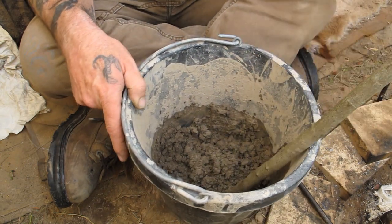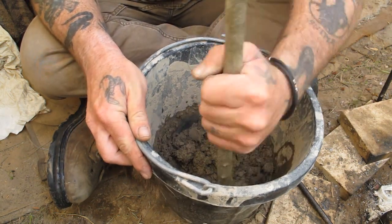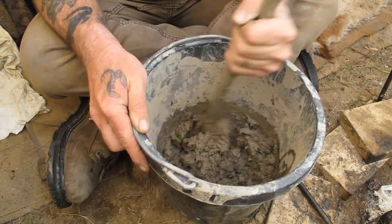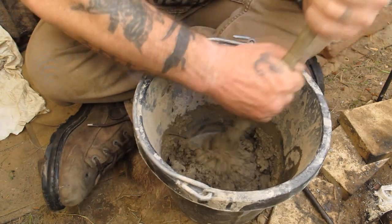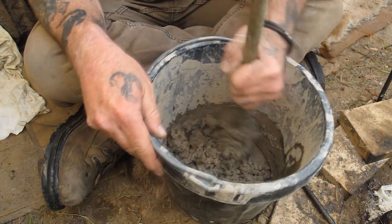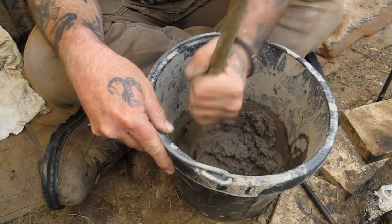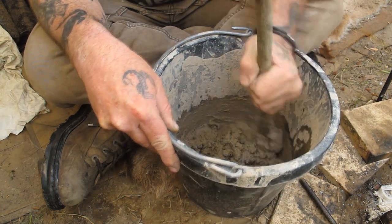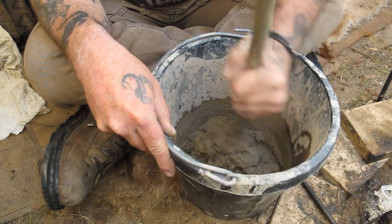We'll probably get to the point where we're doing this with our hands shortly. Any of these primitive skills just take time - that's all it is. It's about taking your time and experimenting, doing it over and over again. You're going to make mistakes and have to correct those mistakes, and that's how you learn. Making mistakes is how you learn, period. That's what dirt time is all about - experimenting with different things that you think are going to work, or that somebody's told you is going to work. If it doesn't work for you, then you figure out a way to make it work for you. That's how you gain wisdom in bushcraft and wilderness self-reliance.